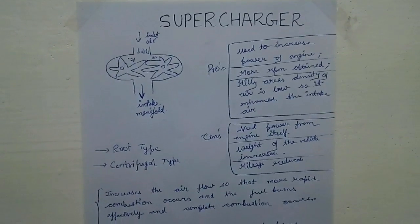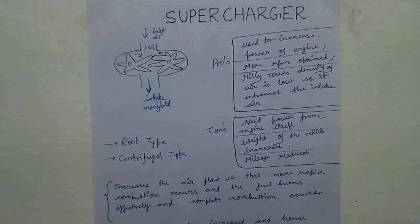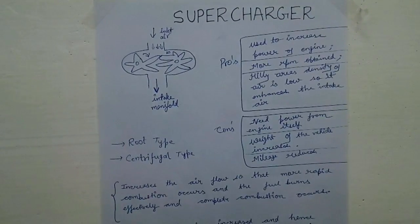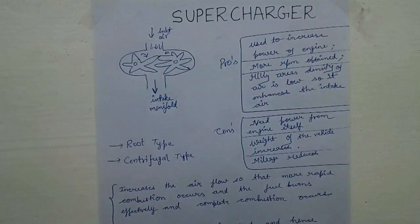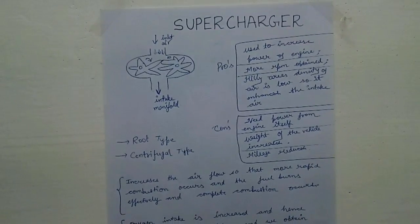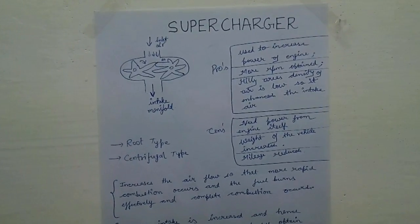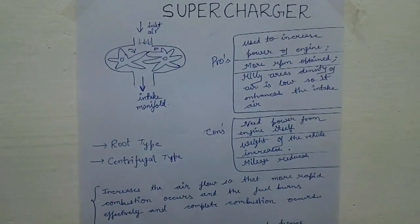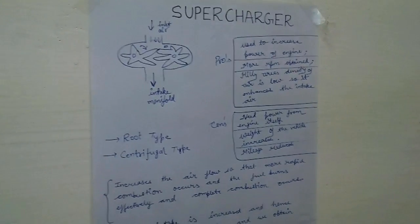What is a supercharger? A supercharger is a device which is used with the engine of an automobile. It supplies an extra amount of air to the cylinders so as to ensure complete combustion of the fuel. The power obtained from a supercharged engine is much more as compared to a non-supercharged engine.